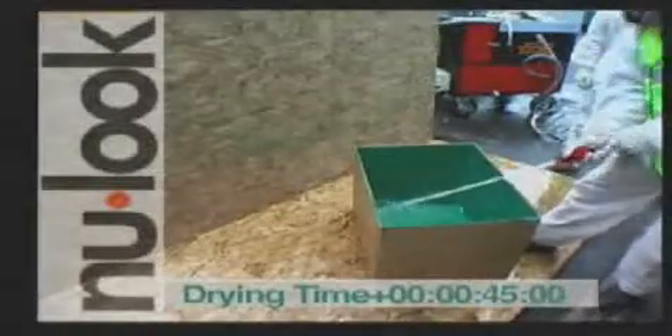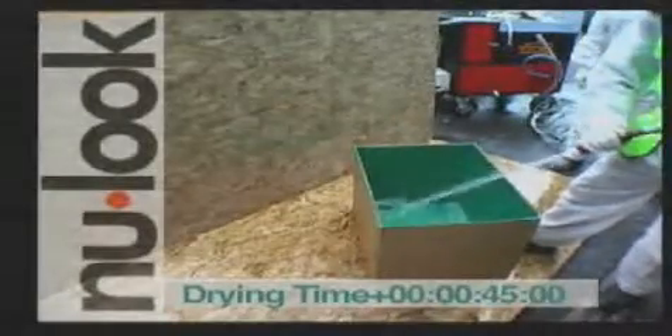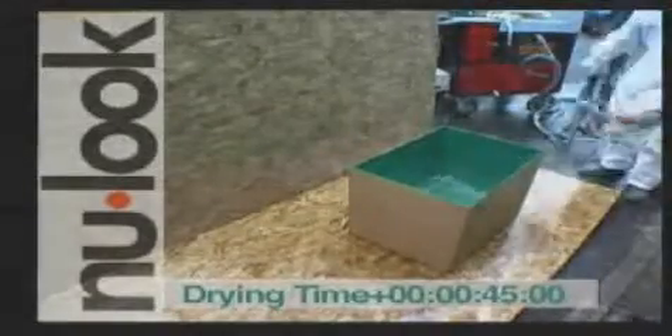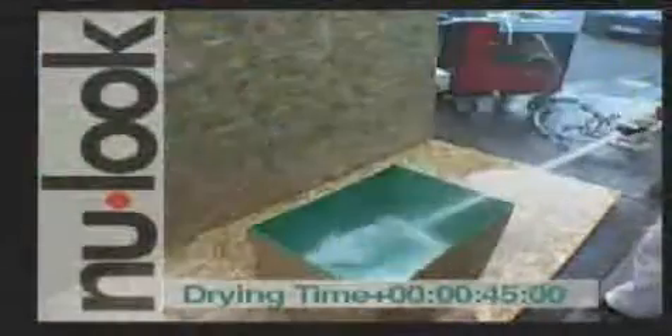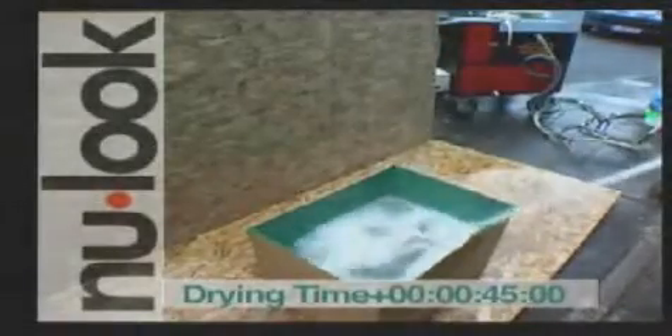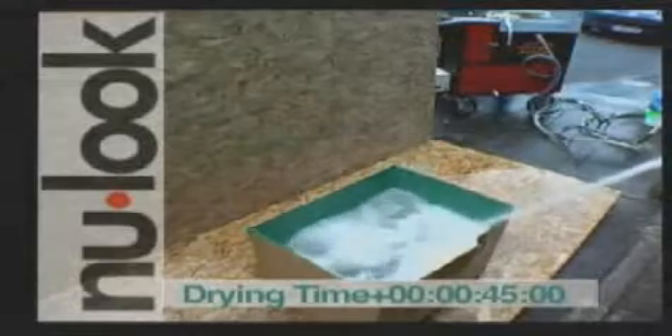After a very short drying time, the box is filled with water. Despite the weight and amount of water inside the box, there is no leak or rupture. The box has become completely waterproof within seconds.